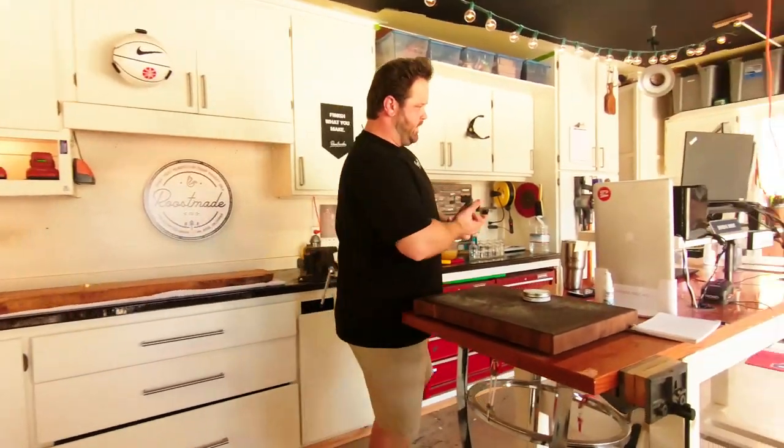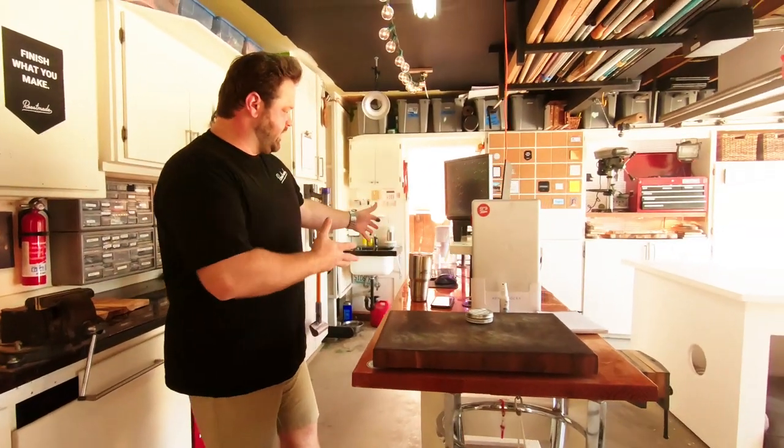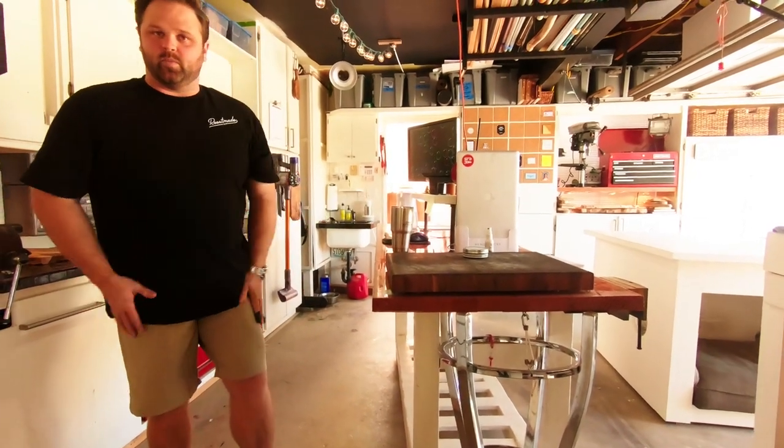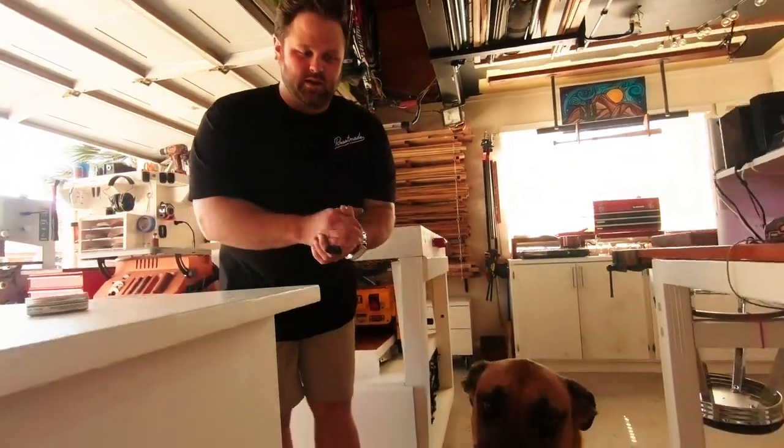Over here is where I do all my web development work for my day job. I've got my setup right here in the garage, and this whole thing is all mobile. This is actually an old workbench, which works out great. So every day it's me and Cooper.